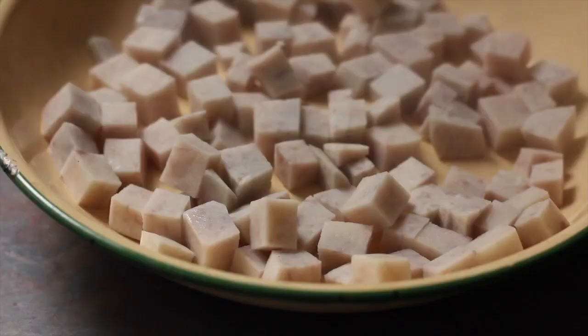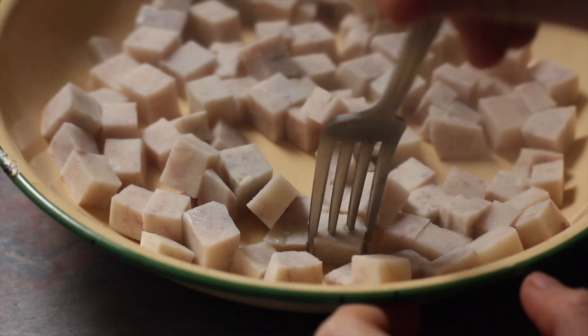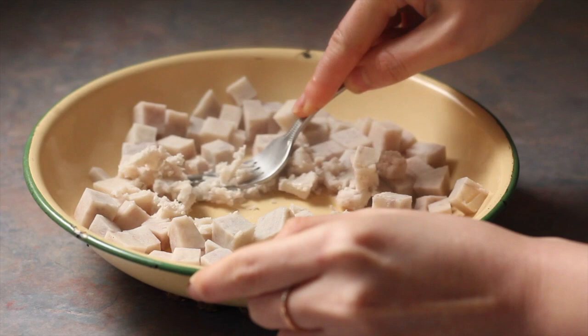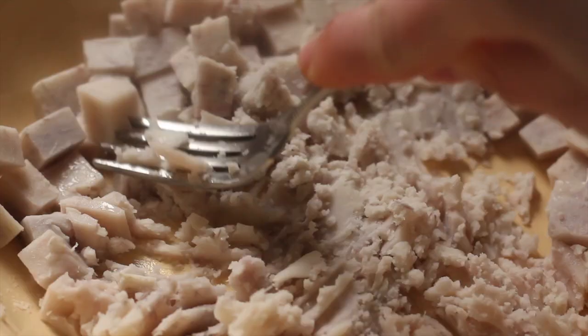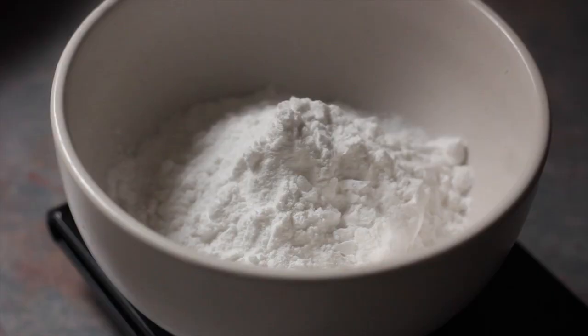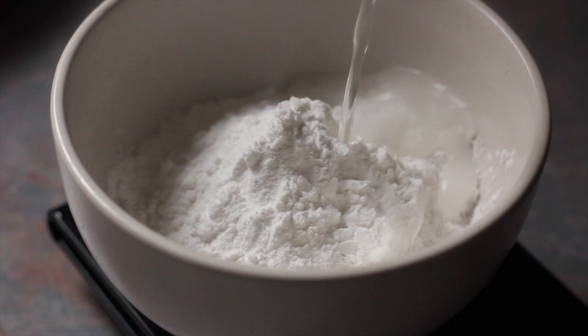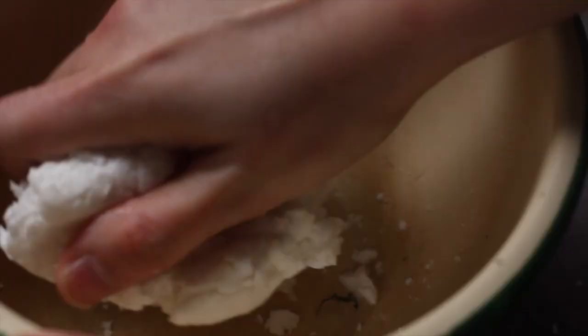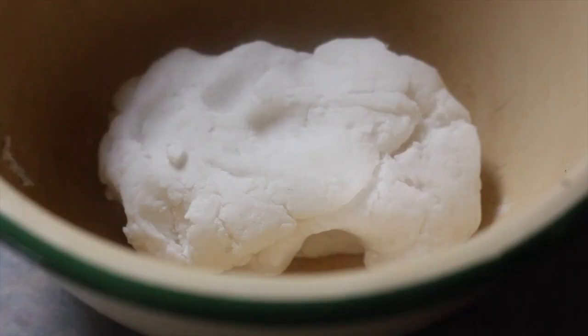We start by skinning and cubing some taro and steaming it just until it's tender enough to be mashed. The best kind of taro for this are the ones that are floury — you can just ask the vendors if the taro is one that is fun. The next step is to combine some wheat starch with some boiling water to form a dough which will act as a binder. If you don't have this dough, your taro will just disintegrate in the oil.